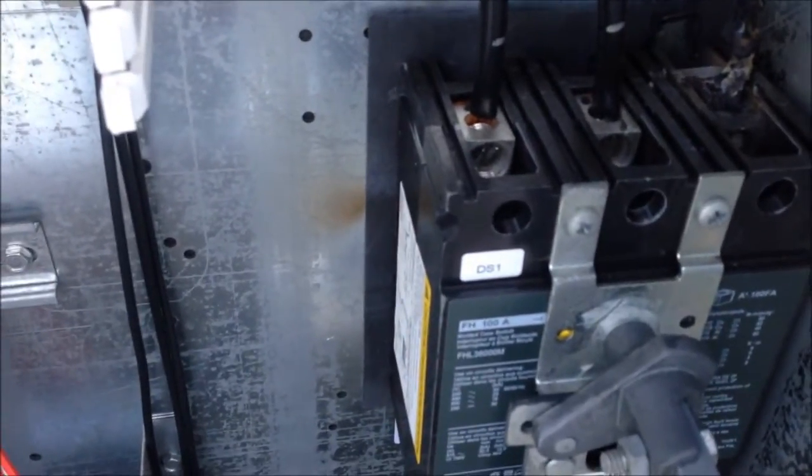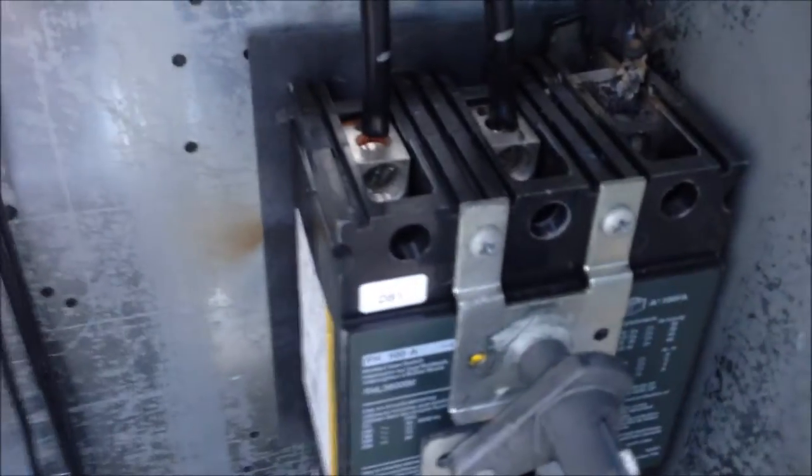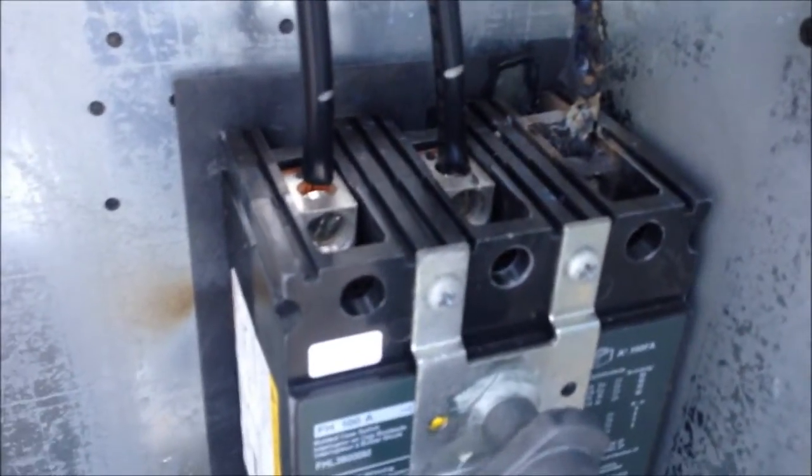I'm going to have to find an FHA 100-amp switch — it's probably going to be my luck. If I remember the Trane units, they're about $600. Looks like I'm going to be replacing this switch today and the wiring. Loose wiring every time will get you.